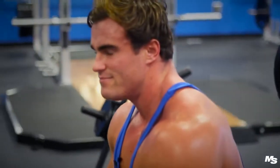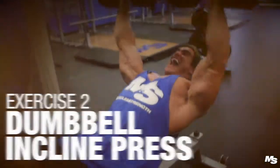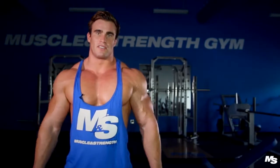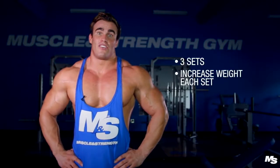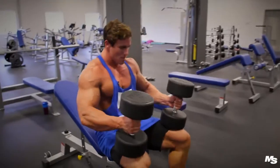After the barbell bench press, I like to do the dumbbell incline press. The reason I use dumbbells is because you get a more isolated squeeze on each pec — it's an individual arm exercise, so you can definitely increase the muscle fibres being contracted. I'm going to do three sets here, again increasing the weight with each set, with a minimum of about eight reps.